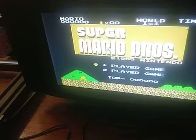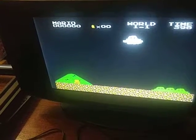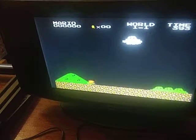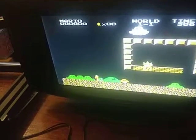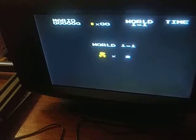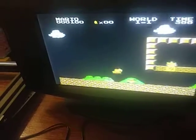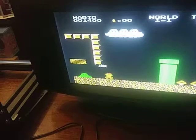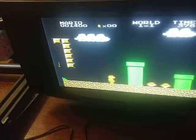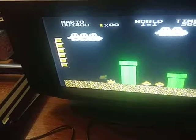Everybody loves Mario Bros! Let's see... that was fun already. I gotta figure out how to back out of it too. That went bad.